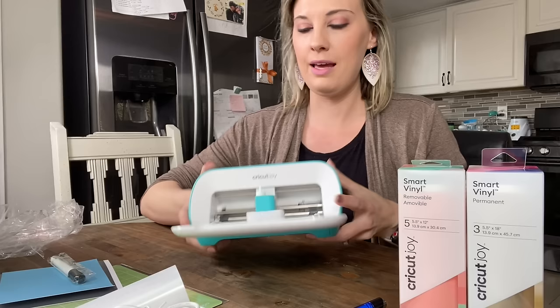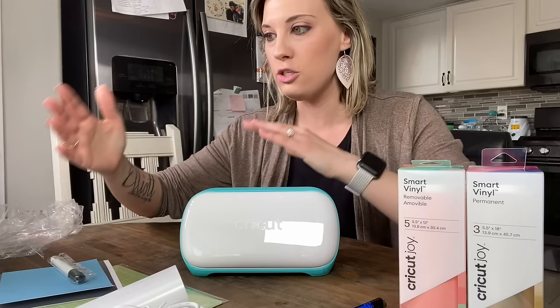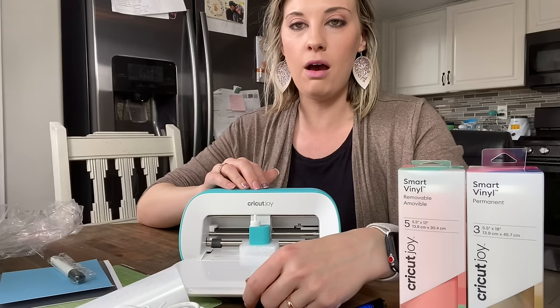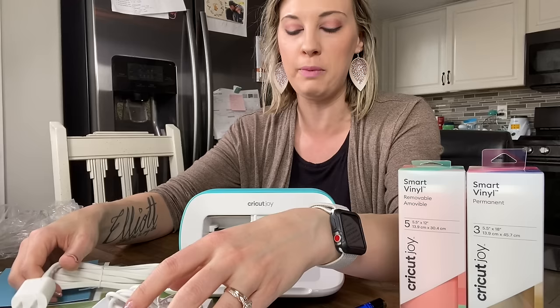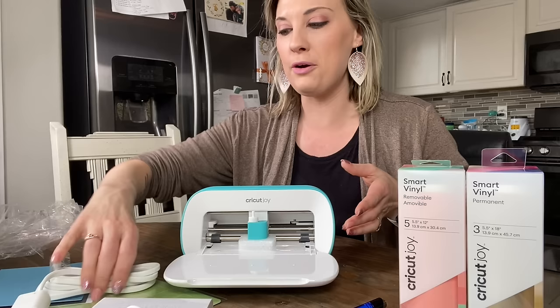Another thing with this guy is how cute and compact it is. If you are into craft fairs, this would be perfect. Instead of hauling your big Cricut machine to a craft fair, you could bring this little guy — it would save you some time in hauling, especially on your shoulders. I have lugged my Cricut back and forth to my classroom. I'm super excited to have this now because I'm going to make little graduation cards for my 5th graders going on to 6th grade.